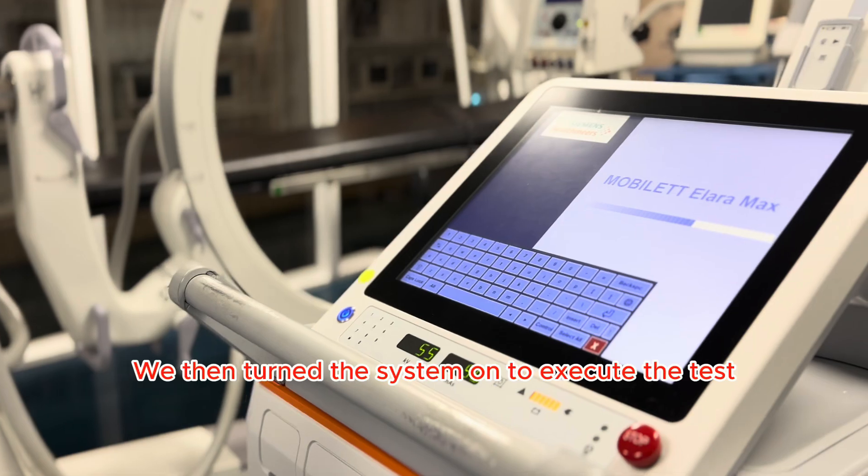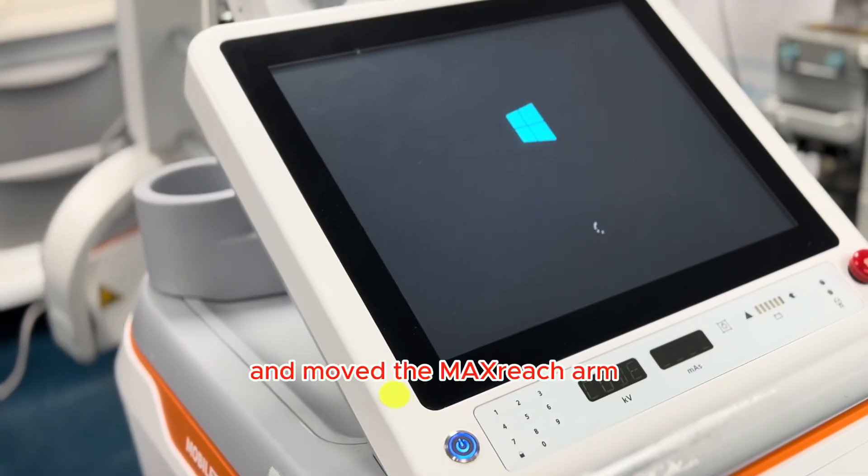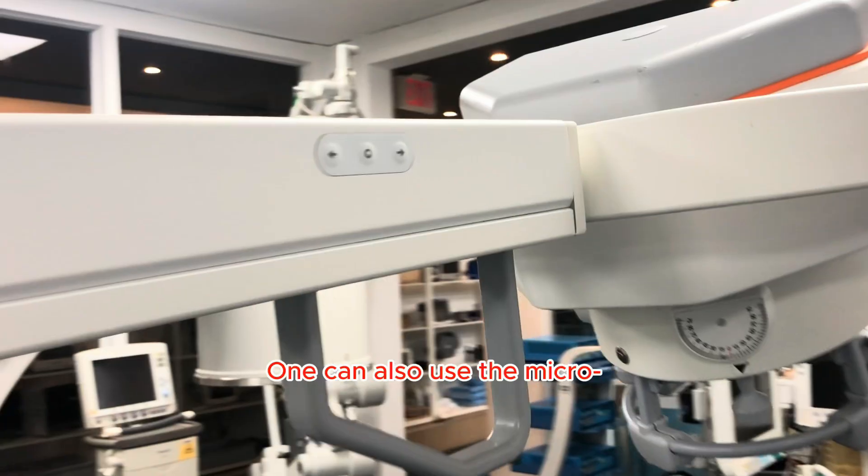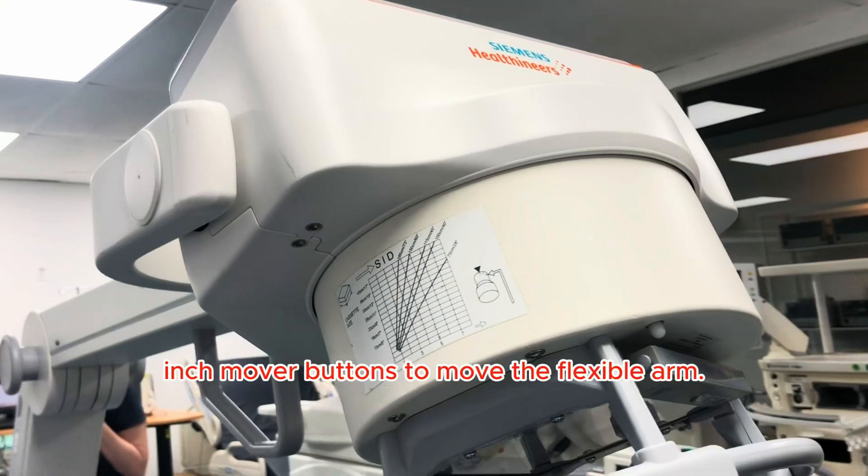We then turned the system on to execute the test and moved the max-reach arm where we thought it'd be best for the test. One can also use the micro-inch mover buttons to move the flexible arm.